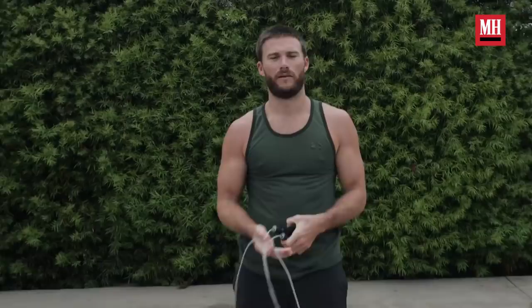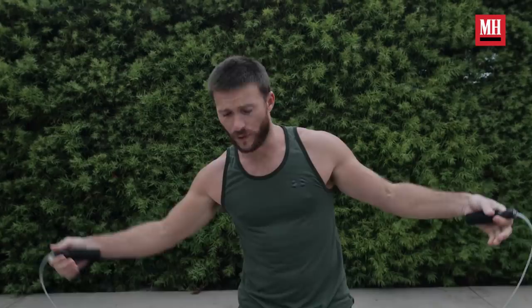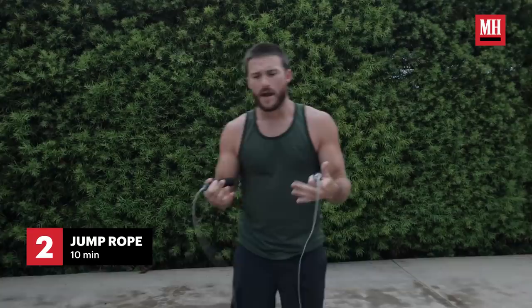What we're going to do next is a little jump rope — everyone's got a jump rope, and if you don't, Amazon. We stretched; now we're going to do a little cardio just to get the heart rate going, and then we're going to do some movement.